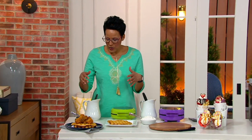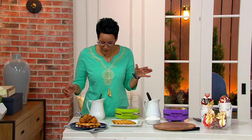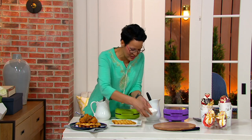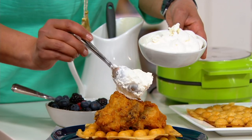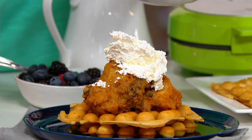Waffle makers are actually one of the perfect gifts to give as a wedding present. Because we think that new brides and grooms should have long lazy days on the weekend together and make amazing, fantastic breakfasts. A waffle maker is perfect to have great lazy Sundays with your honey or with your family.